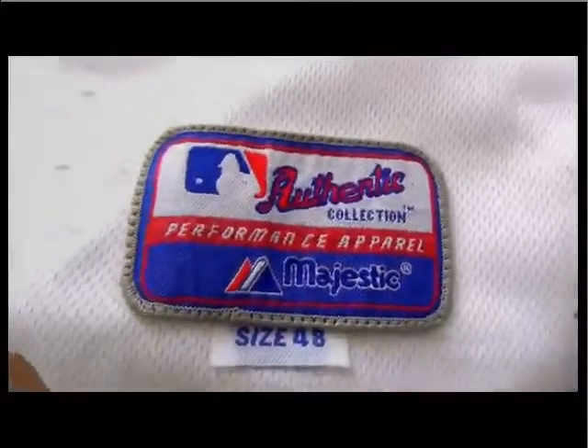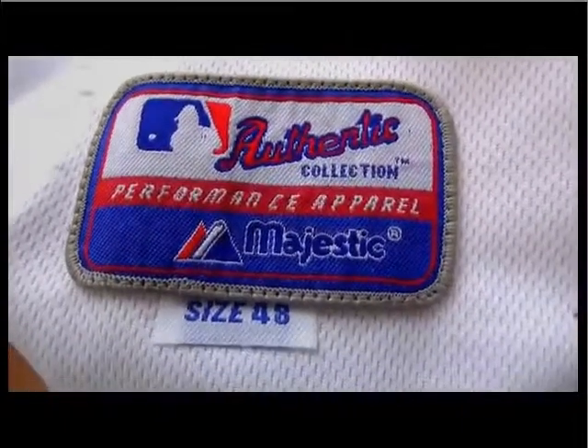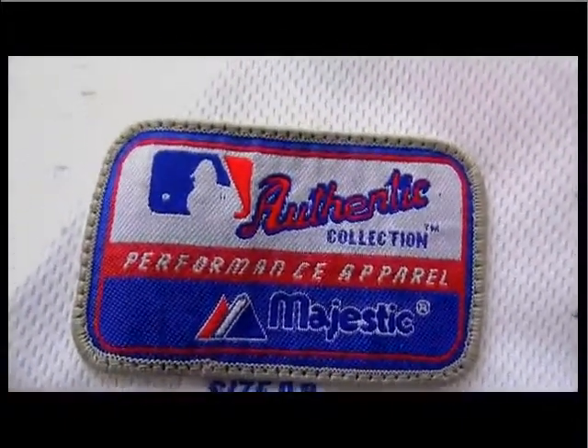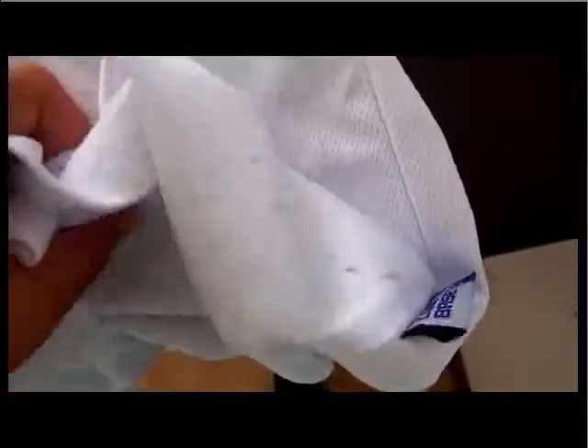Because we also have it made the same as authentic — we have this Majestic patch, size 48. This is not a printed patch, it's stitched. I will show you guys the inside. The inside lining looks like this. This is the inside stitching. I think the stitching is great.